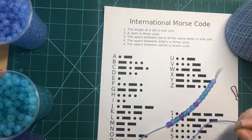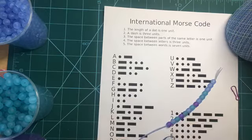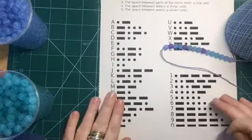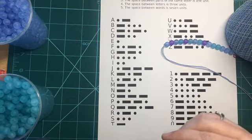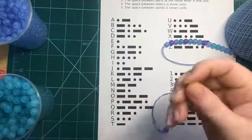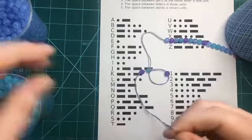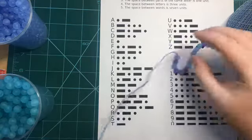So we have E — and we need to put a spacer bead. Now we look for R. R is a dot dash dot, so we're going to do purple, green, purple, and then put a spacer bead. We've got 'maker.'